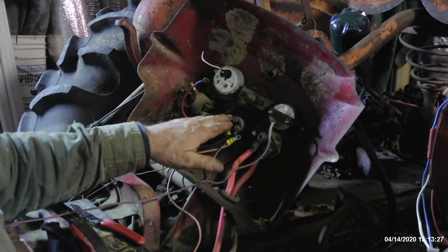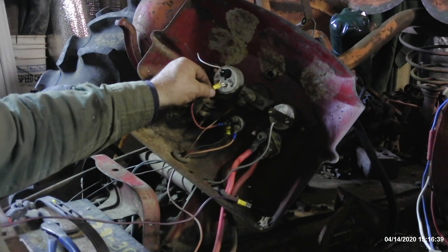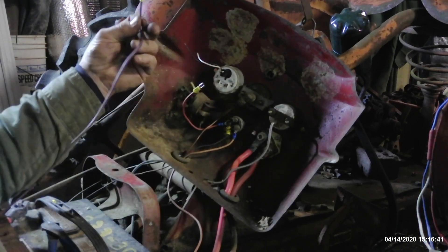The meter is going to register zero volts when the key is off. As soon as you turn the key on, it's going to register. This wire here goes to the positive side, this one to the negative — I've got to ground it and we'll be good to go. Now we've got the wiring changes all made, so it's time to go back to making the alternator do its work.